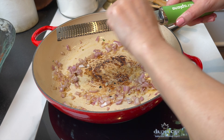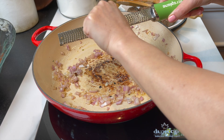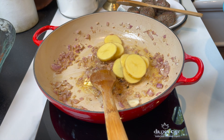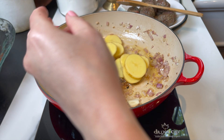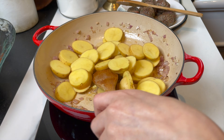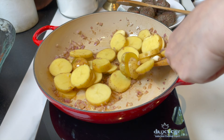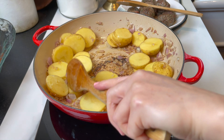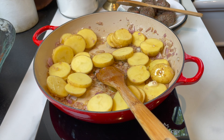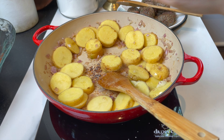Grate one garlic clove on top of the shallots, mix it in, and let it sweat a little bit. Then add the potatoes — I'm adding 750 grams of Yukon Gold potatoes, just washed. You don't need to peel them, just slice into half-inch slices, add to the pan, and cook with the shallots and butter for a minute or two.